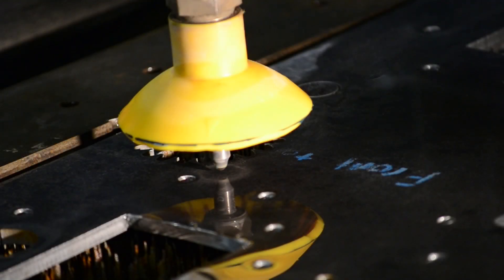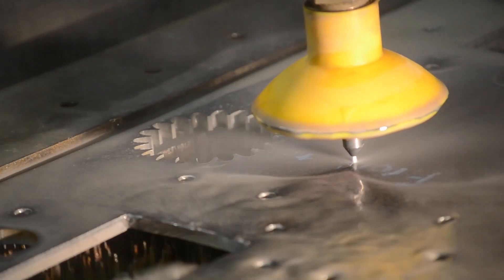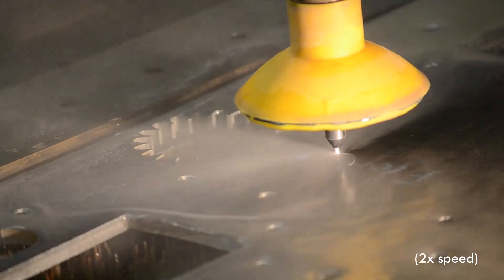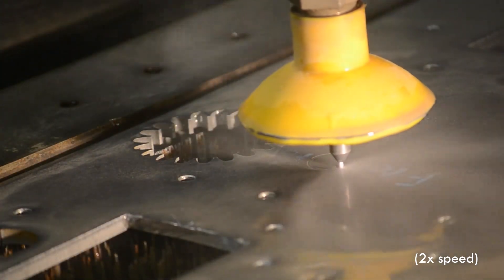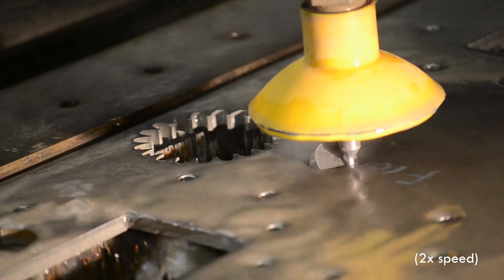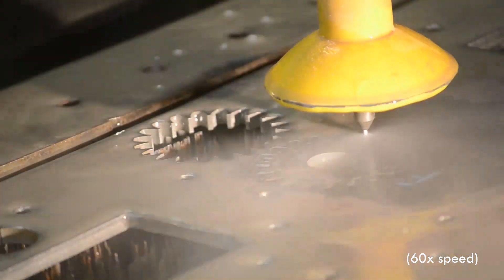Here we are zoomed in on the waterjet nozzle. I'm about to start the waterjet so that it can cut the gear out of the steel plate directly below the nozzle. The first noise we hear is the stream piercing through the material. Once it pierces through, it begins to cut out the contours of the part, precisely following the geometry loaded onto the controller. The internal features of a part are always cut first so that the part doesn't move and the position between all features is accurately maintained. Once a feature has been cut out, the machine will stop the jet, move on to the next feature, and repeat the cutting process until all features on the part have been cut out.